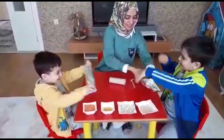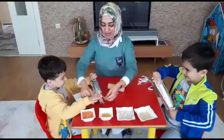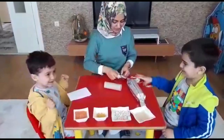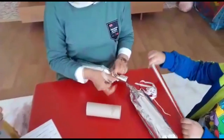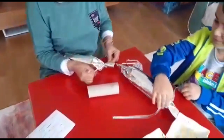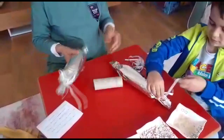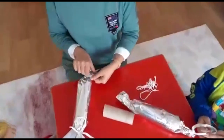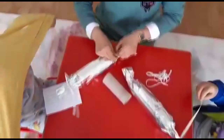Şuralarını da kıvırdıktan sonra ipimizi bağlıyoruz. Şeker yapıyoruz. Kadir Ardın, sen de yapabilirsin. Kordelamızı, ipimizi varsa veya rafyamızı bağlıyoruz.